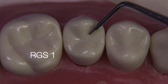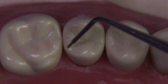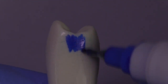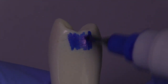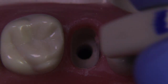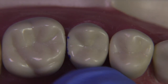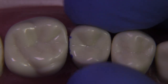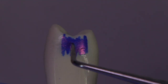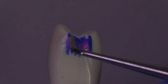Today we're going to be covering the class 2 DO on tooth number 4 on the Columbia Typodont, probably the most difficult class 2 we have. I'm putting a little marker here to show you the extent of the contact, and that's really the reason why this is such a difficult prep.